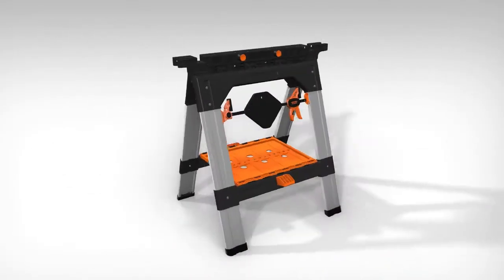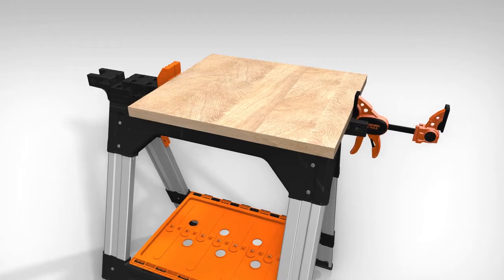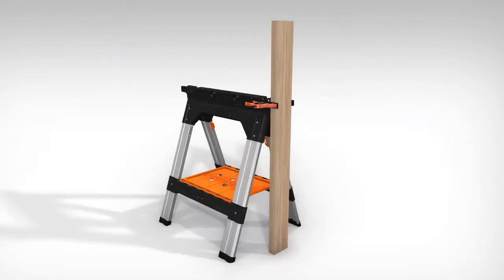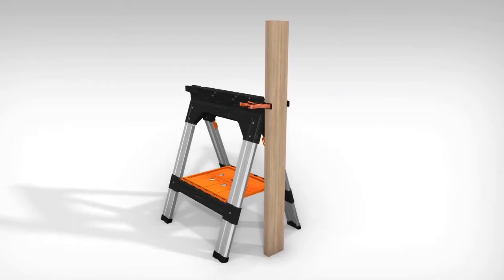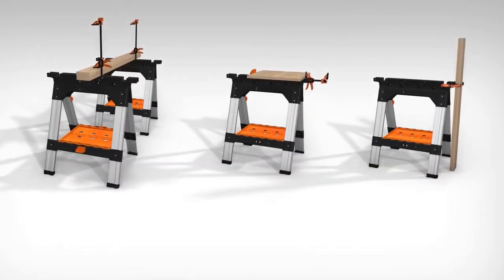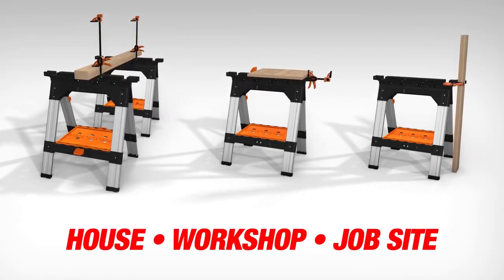This provides a variety of clamping configurations, including horizontal clamping using either a single clamp or multiple clamps, vertical clamping, post clamping, and corner clamping. These configurations are well suited to a wide variety of tasks around the house, workshop, or job site.